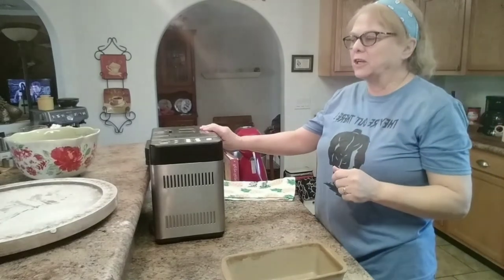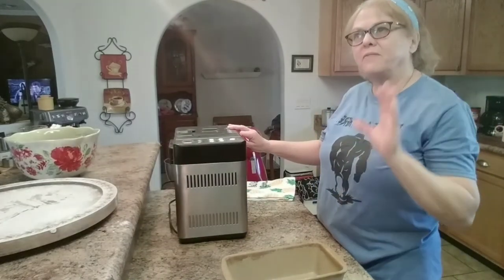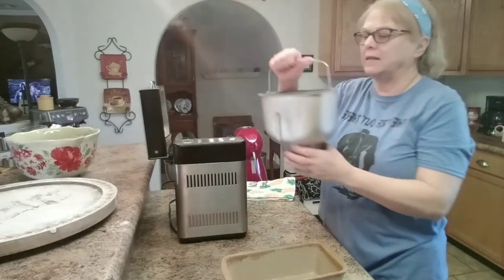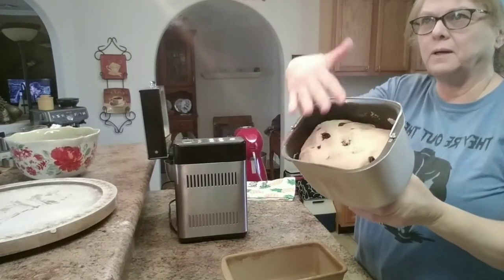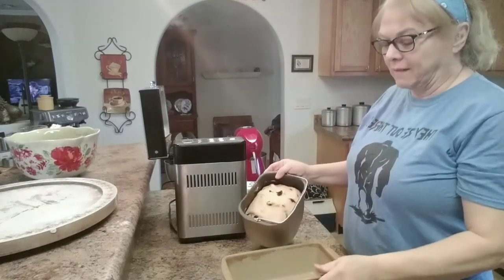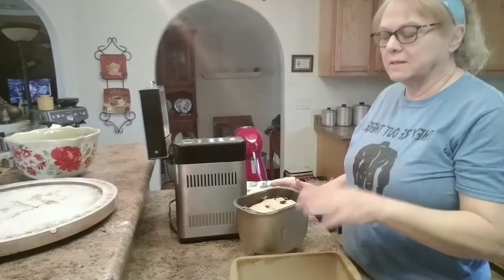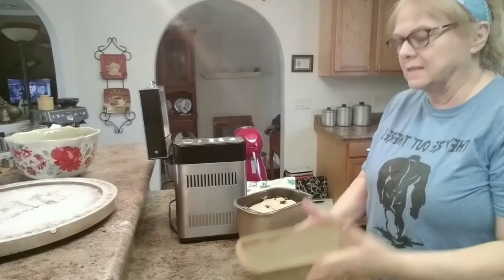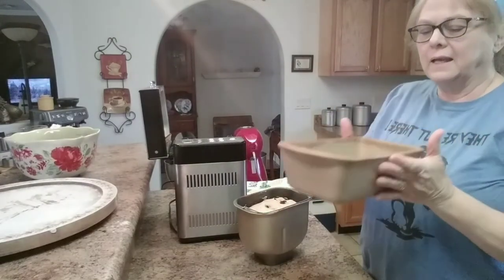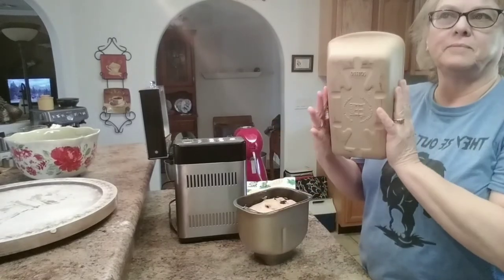The bread maker has already beeped — it's been an hour and a half. I'm going to take it out and it's risen really nice. Looks very good. So it's a two-pound loaf, and it's all going to go in this pan sprayed with vegetable oil. It's a Pampered Chef pan — my favorite one.